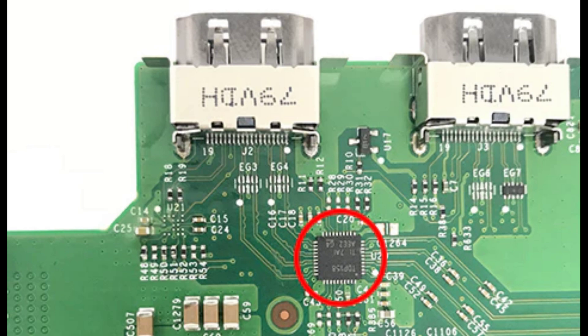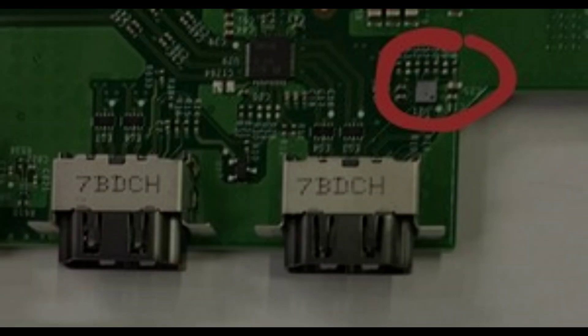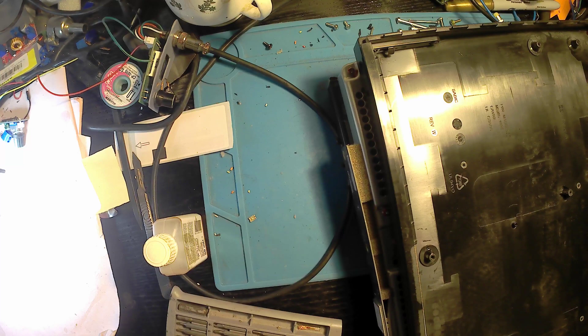After looking into it, we also checked the ESD booster chip bypass — I tried running a wire from the chip — but unfortunately that still hasn't fixed the problem, so this is more than likely the CPU. Thank you very much, have a great day, please like and subscribe for more.